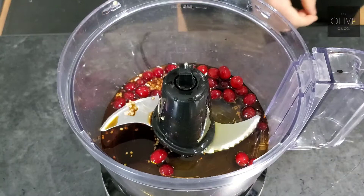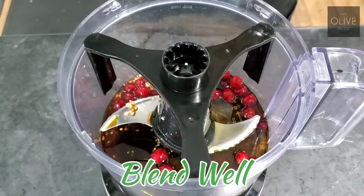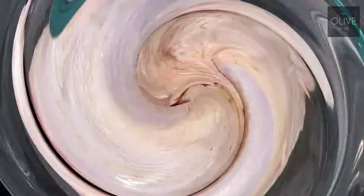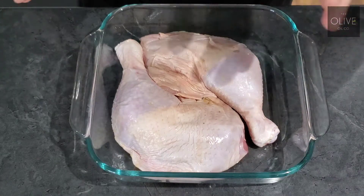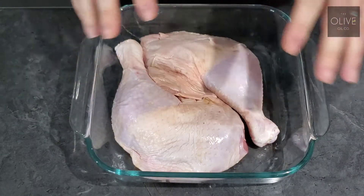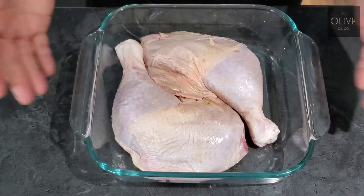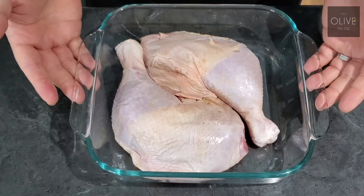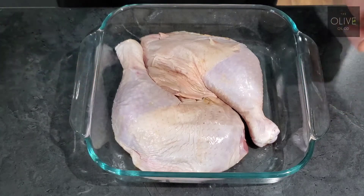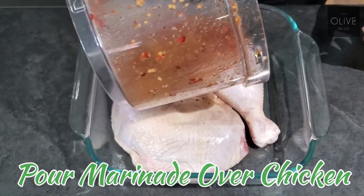Now that everything's together, we're just going to plug this in and blitz it up. So as I said earlier, we have our drumstick and thigh of the chicken here. You can use either of these or a combination of whatever you want. Obviously your dish may need to be bigger depending on how much you're making. At this point we have our marinade and I'm just going to pour this over the chicken.